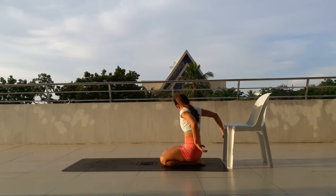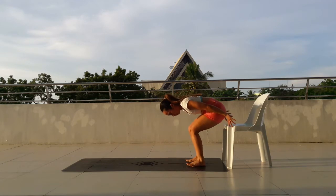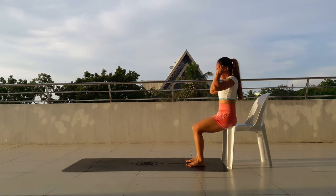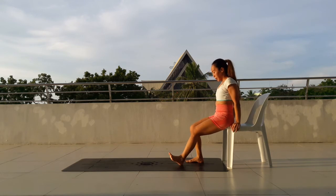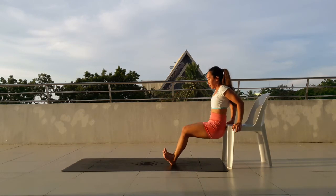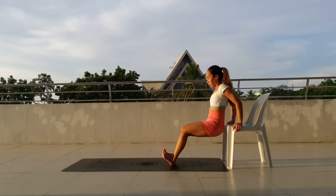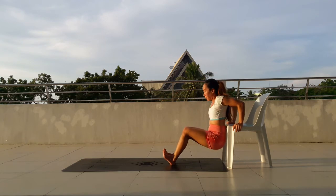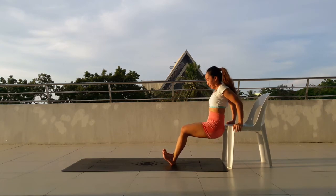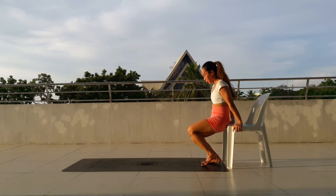And then the last one will be the tricep dips. You can use blocks here if you don't want to use a high chair. So hands on the chair or on the blocks. Feet down. Take the hips off of the chair. Dip. 1, 2, 3, 4, 5, 6, 7, 8, 9, 10, 11, 12, 13, 14, 15. Sit down onto your chair.